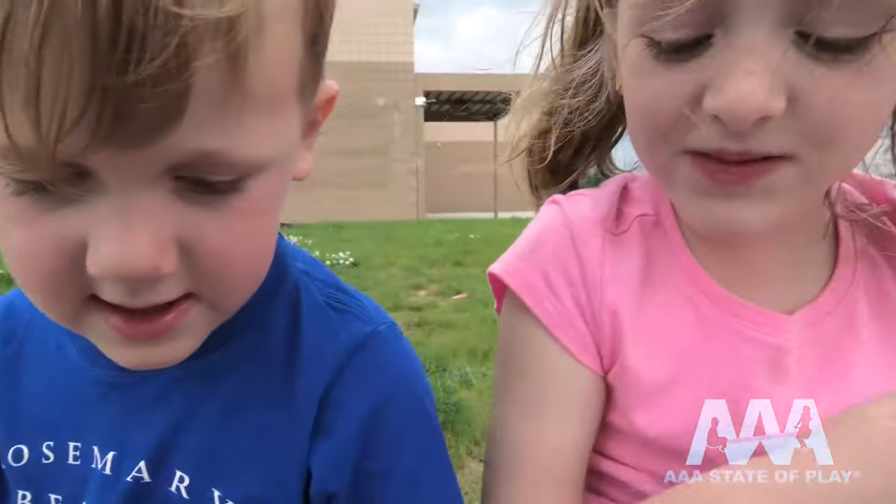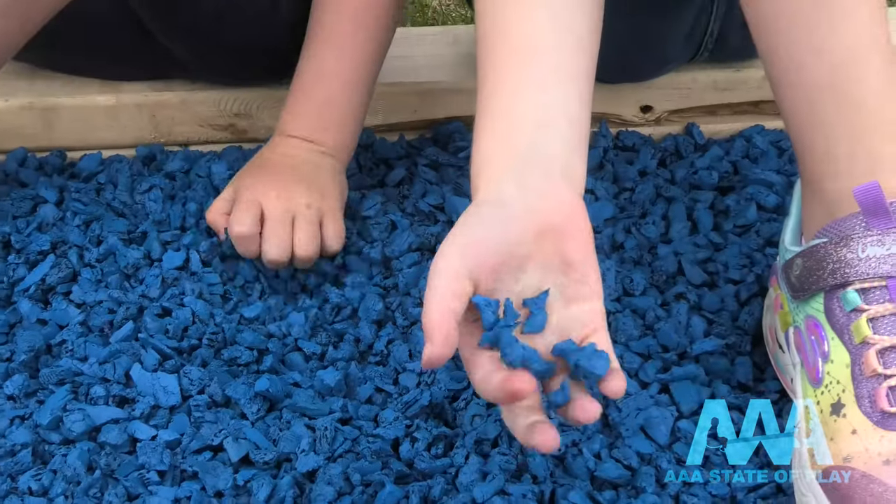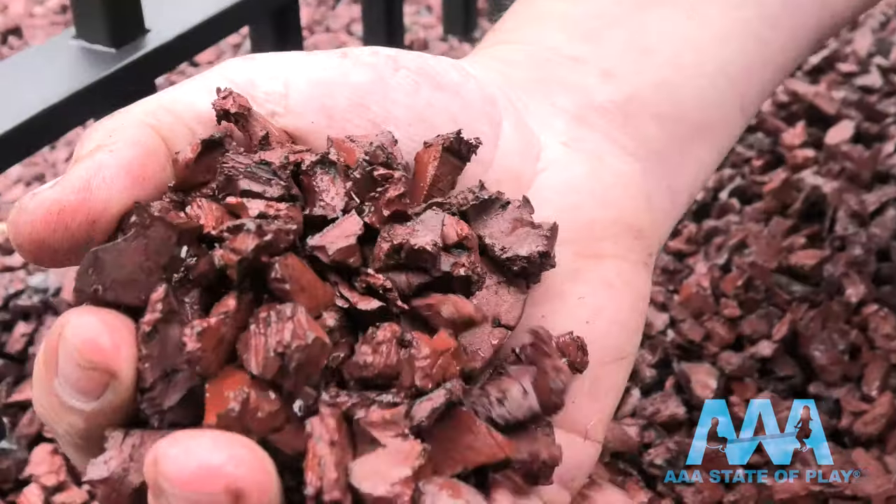What's this? It's Play Tread Rubber Mulch. What does it come from? Right there, silly! Whoa! Whoa is right!